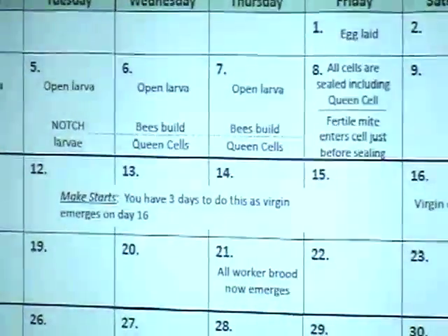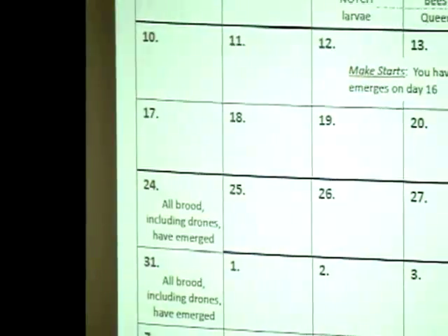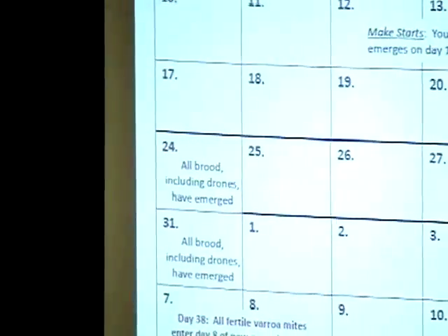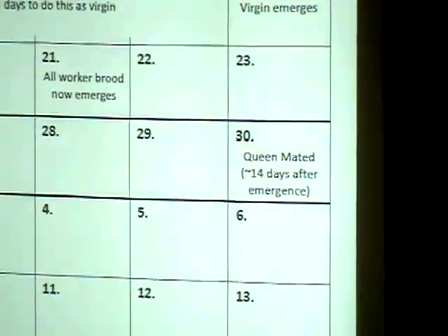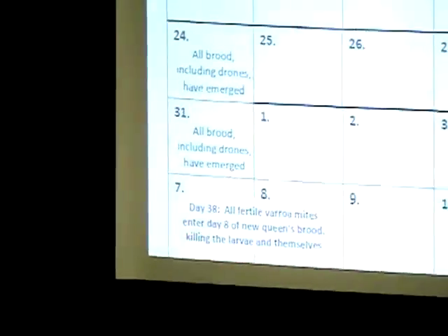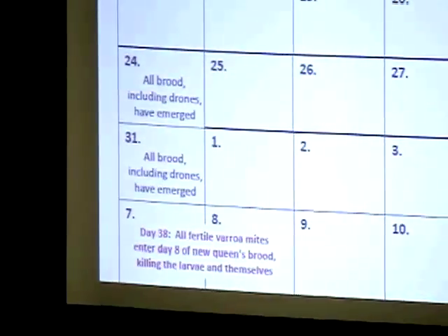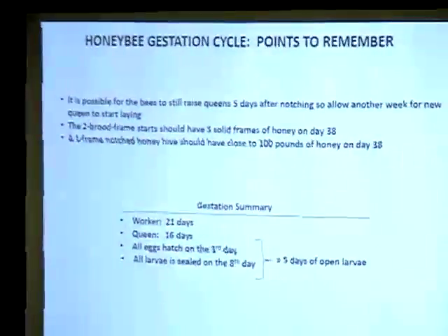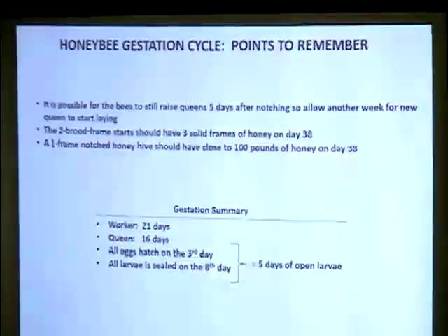On day 24 the drone cycle completes and all brood including drones have emerged. On day 30 the new queen is mated. Then when her new brood's 8th day arrives, the varroa gets hit. It's also possible for bees to raise queens up to 5 days after notching due to egg age variation — a queen cell raised from a just-laid egg may take a few days longer.